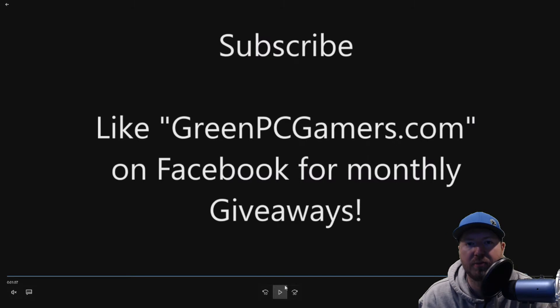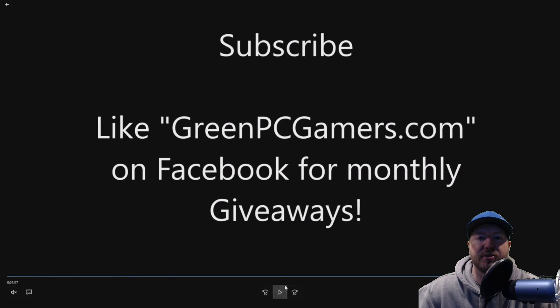If this video was helpful to you, please consider hitting the subscribe button — that's how we know we should keep making these videos. If you like free giveaways, definitely go to our Facebook page at GreenPCGamers.com — no spaces. If you like it, you will qualify for the free monthly giveaways. Thank you so much for watching.